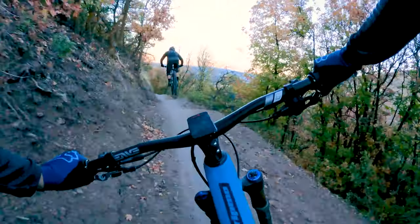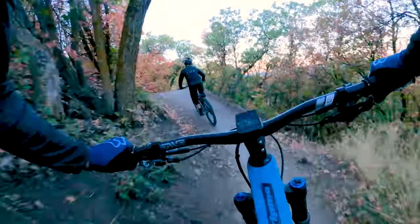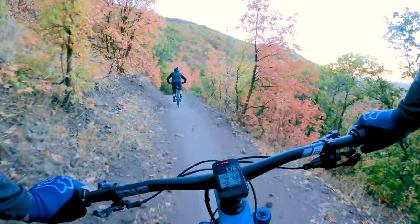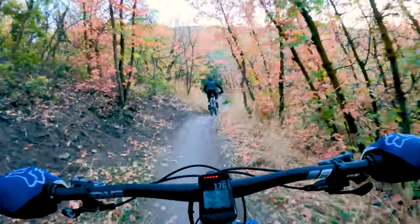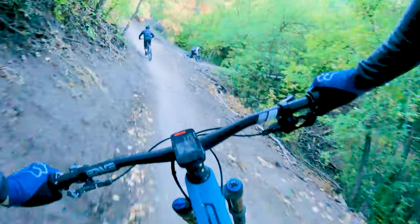This is lower Rush — kind of the fastest section of the entire Rush trail. They just changed the lips on those two jumps and none of us really know what to do on them yet. It was kind of a jump into the wall a little bit almost.